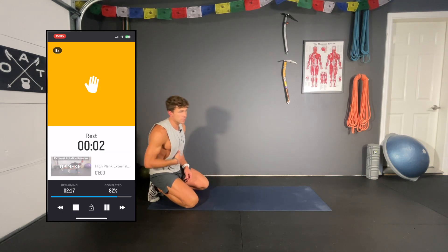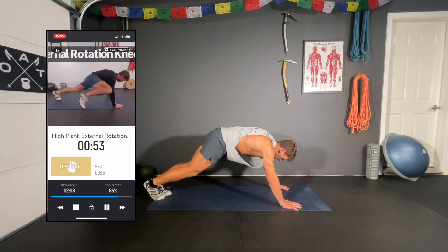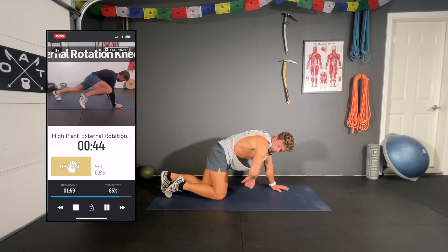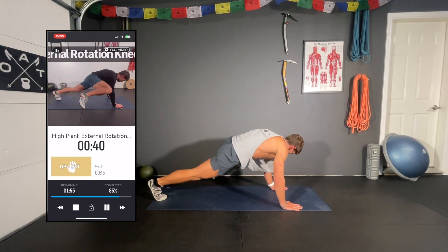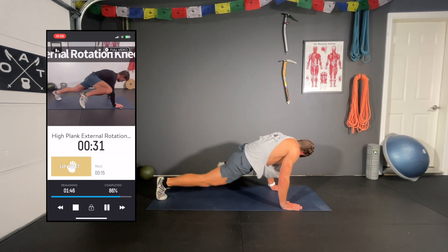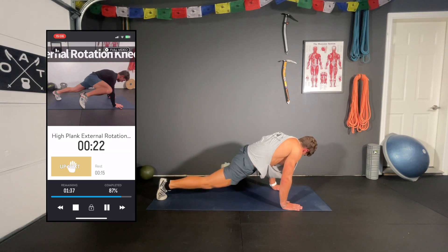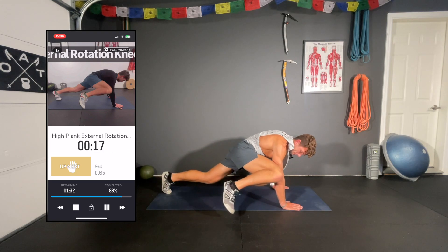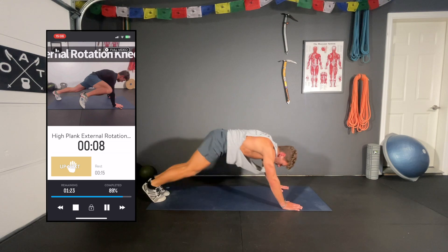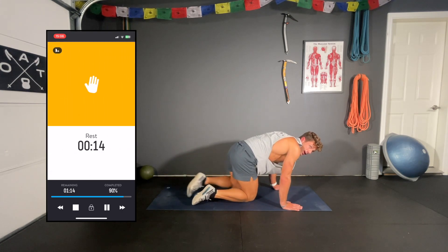High plank external rotation knee-in: from a high plank, bring the same knee to the same elbow — the elbow should not be moving, so really try to get up and out. In fact, you're trying to get your tricep to touch the top of the thigh — it's actually the quad, not the knee. Keep those hips down. Thank you all for being here and showing up. It means a lot, and I hope it's helping you.